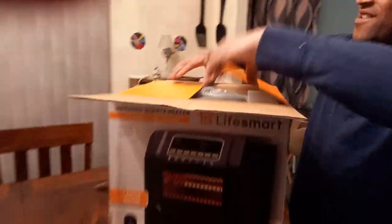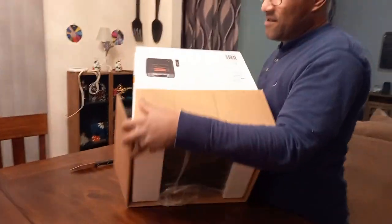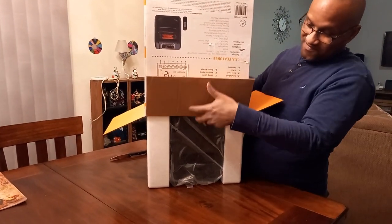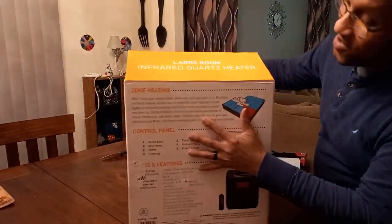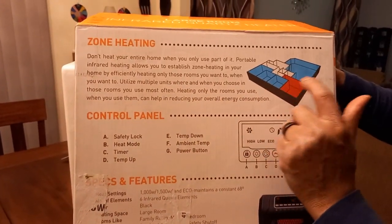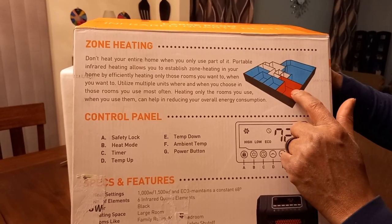Let's see what we got here. First we're going to open this up. It looks like it's all in one package, so we're going to turn this upside down. Before I show you the actual heater, I want to point out that this thing covers a large room — whether it's a large family room or large bedroom. The reason I like this is because you heat only the room that you need heated, so you can save on your bill instead of trying to heat the whole house. Heat the individual room that you need — it will do any large room.